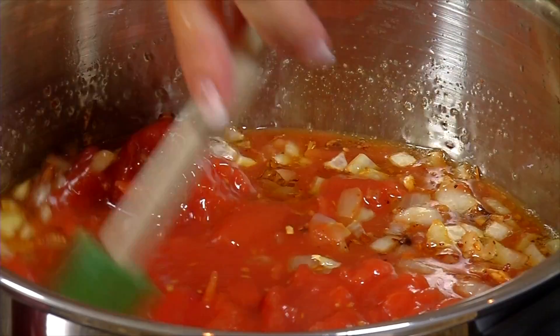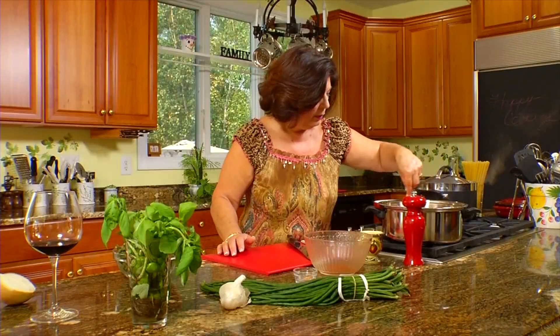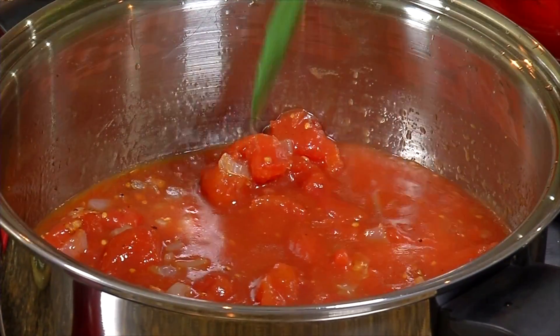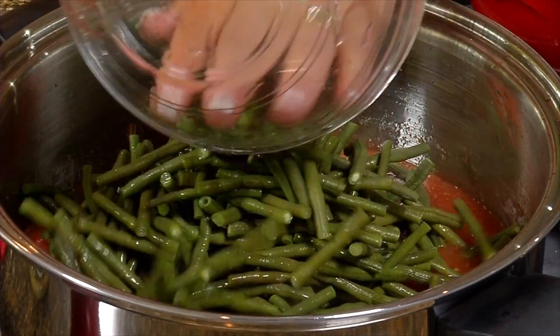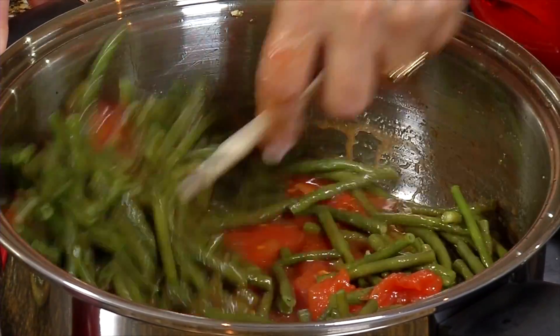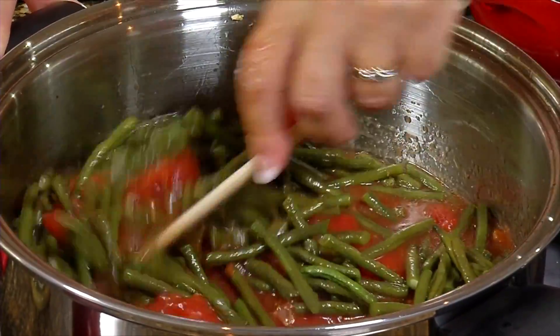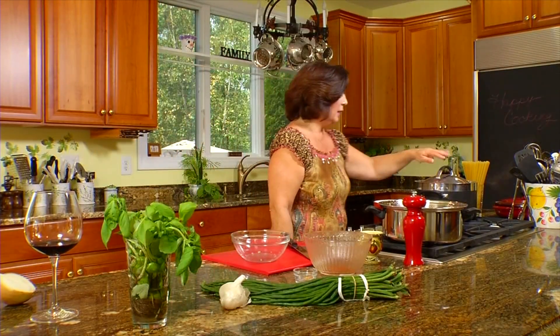We'll add our long beans and cook everything about 10 minutes. While the sauce is cooking, we can cook our pasta. Bring the heat back up high and add the beans — these beans were boiled so they're nice and tender. Val tells me they don't steam well, so he recommends boiling them. This is also a great side dish — in fact, it's a traditional southern Italian side dish, just green beans and tomato sauce.